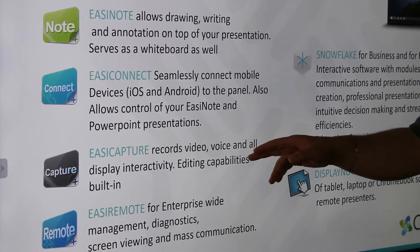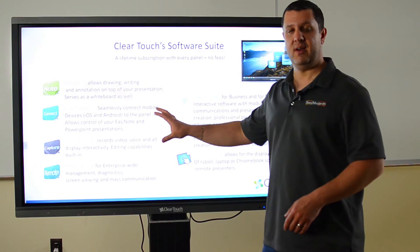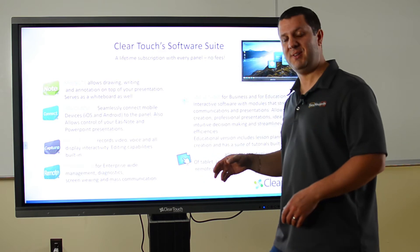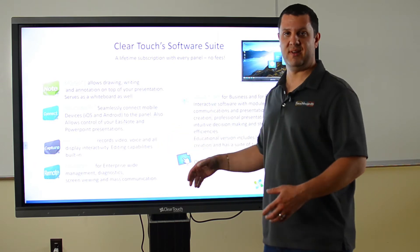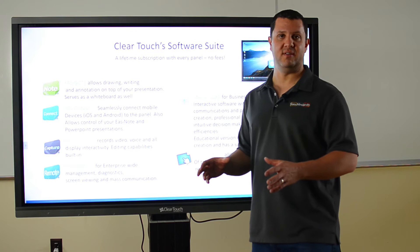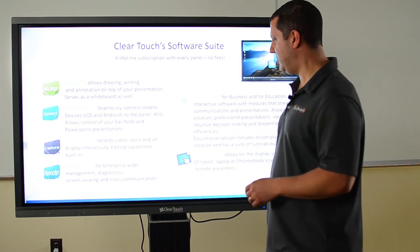We've got EasyCapture. You can use this to capture everything that happens on screen, and if you've got a camera — which ClearTouch also has as an option — you can capture video and audio as well. Editing capabilities are built in, and you can make videos to post online to show students how to do different things, make tutorials or study guides, whatever you want.